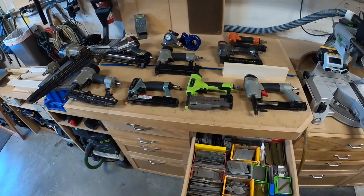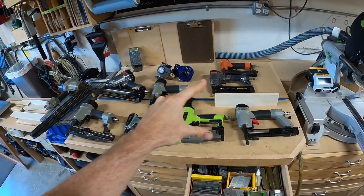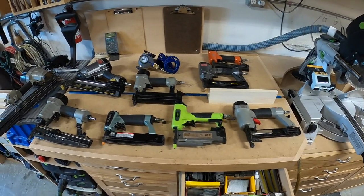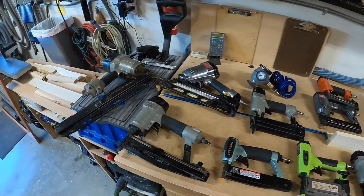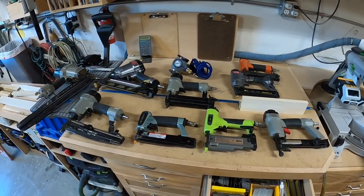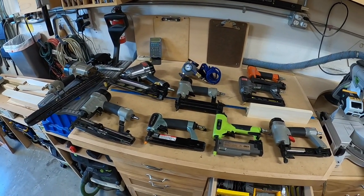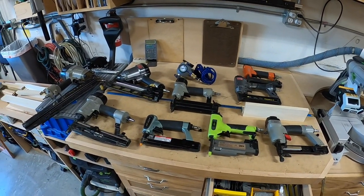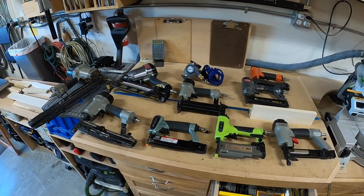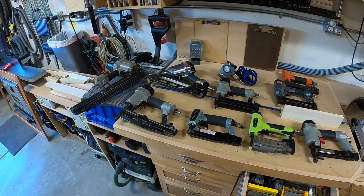With all the nail guns taken out, you can see it's a huge amount. These are the pneumatic ones and these are the battery ones. I don't have every kind of nail gun — there's a whole bunch I don't have because I don't do that type of work. For instance, roofing nail guns — I don't own any of those. Floor staplers — I don't own any of those; those are specific for putting in hardwood flooring. They even make nail guns for cables now that shoot something like a staple.